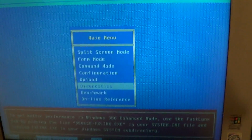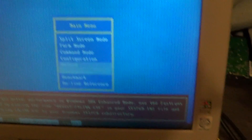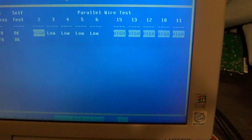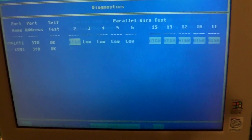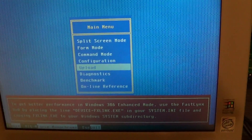There's the remote upload feature. Diagnostics. Benchmark. Online reference — who cares about that? Diagnostics is kind of handy. You can see what's going on. That can be handy sometimes if you're wondering which port is which — you can just feed something into it and see it.